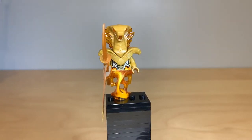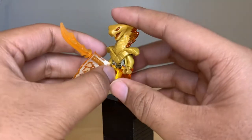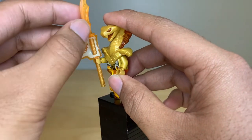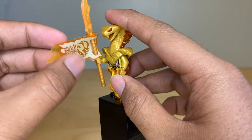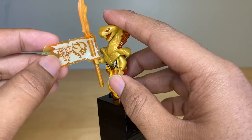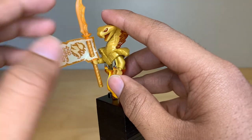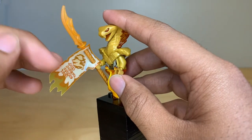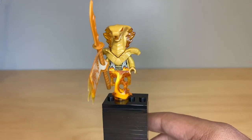Here is Asphera. I'm assuming this character is a general of some sort. You can see they are holding this new spear that is supposed to be trans-orange at the top and copper throughout. They are also holding a banner that I think is supposed to represent Forbidden Spinjitzu — it really looks a lot more like a banner than a scroll, but it is a cool piece.